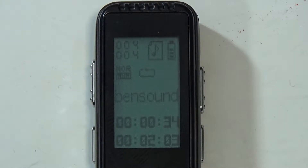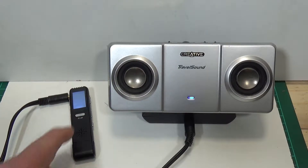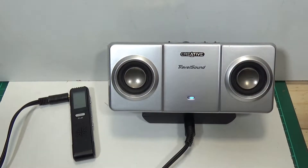The next thing we'll do is a recording — you can either do it manually by using the record switch on the side, or you can select voice-activated recording through the menu. Okay, this is the device plugged into my little Creative Travel Sound battery-operated speakers, and they actually do sound quite good. Yeah, sounds pretty good to me — not bad at all.